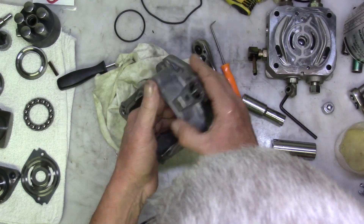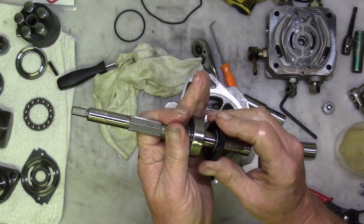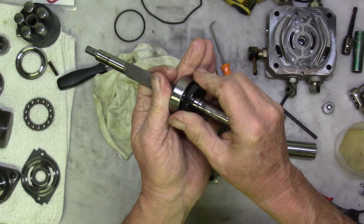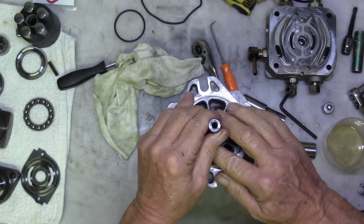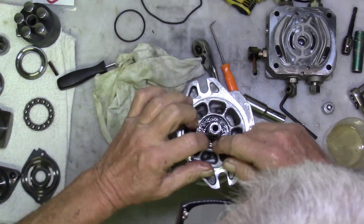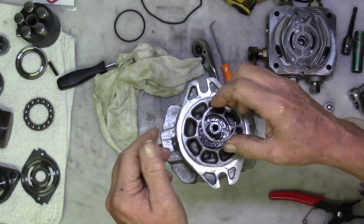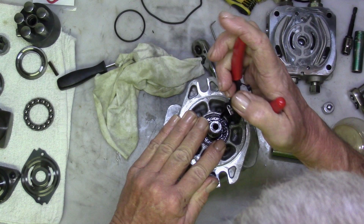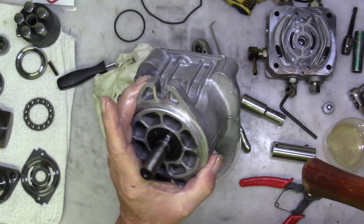Now we can install the long drive shaft. Oil everything up and slide the seal over the drive shaft and up to the bearing. You should be able to push everything down with your thumbs, but you may have to jiggle the shaft a little bit to work the bearing down. Install the clip, flip it over, and give the end of the shaft a few light taps to seat the seal lightly against the clip.